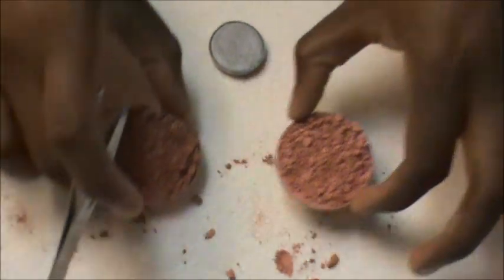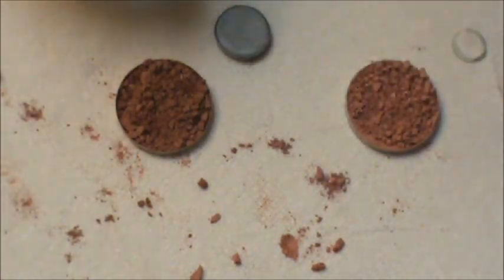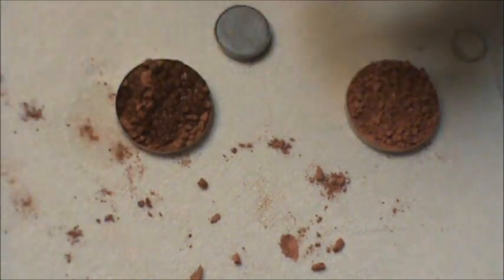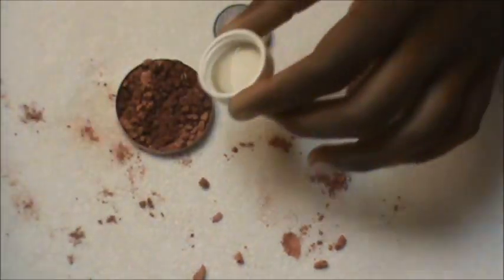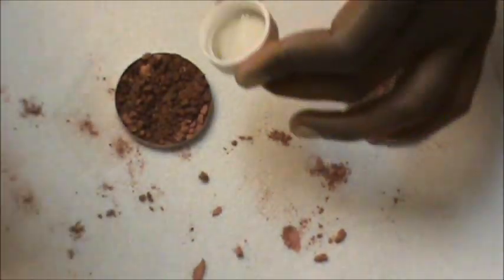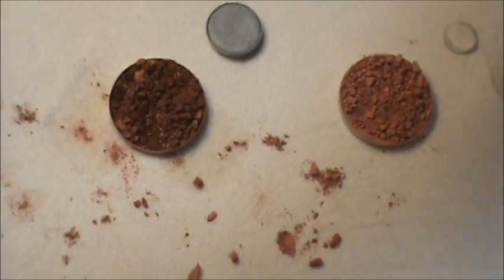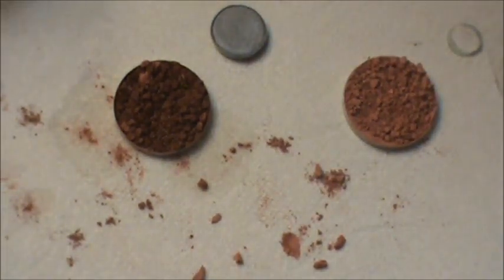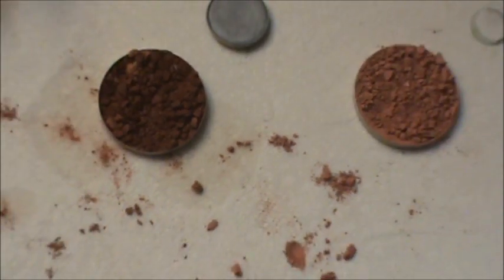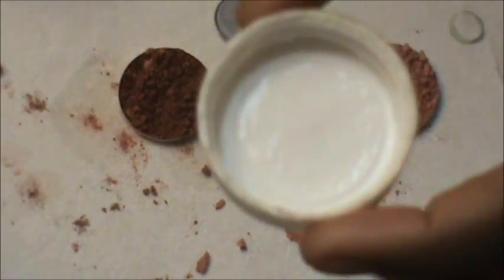Take a capful of your rubbing alcohol — you may or may not need a full capful, it depends entirely on the size of the product. Go ahead and submerge the powder, basically getting all the surface area covered in alcohol. You don't want it dripping over the pan, but enough to cover the entire surface area of the blush or shadow you're working with.